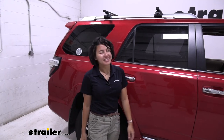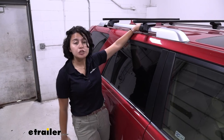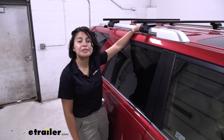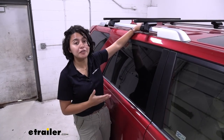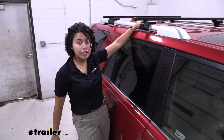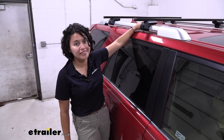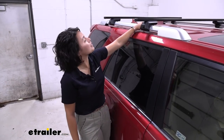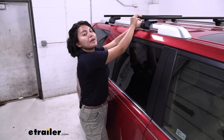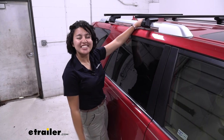For durability, as well as ease of install and uninstall, the Sport Rack Semi-Custom Fit is definitely one of my favorites in terms of affordability too. Make sure you get the right length for your vehicle and use our eTrailer.com fit guide to help you out. This was a look at the Sport Rack Semi-Custom Fit Roof Rack that is 53 inches long, here at eTrailer.com.